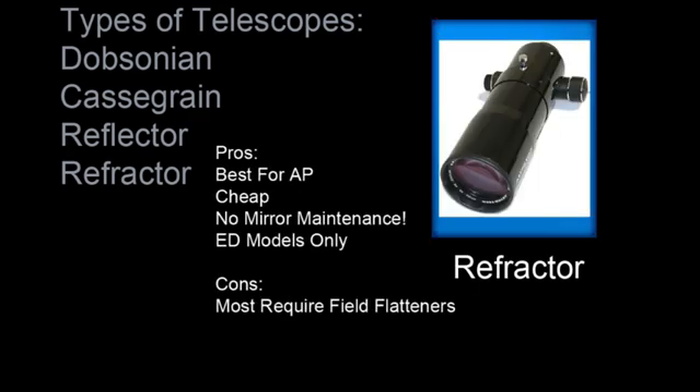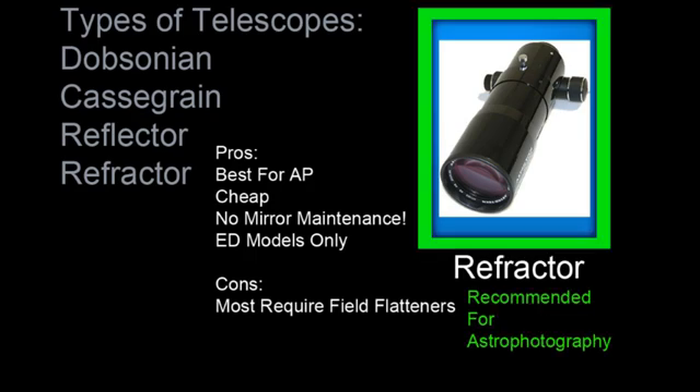Refractors — yes! These telescopes are the best telescopes for astrophotography. Starting prices on refractors are cheap. You'll want an ED model refractor. These refractors typically come with FPL-51 or FPL-53 glass in a doublet or triplet form. There is no maintenance required on a refractor telescope, but the con is you'll likely need a field flattener with most cameras. I highly recommend refractors for astrophotography.